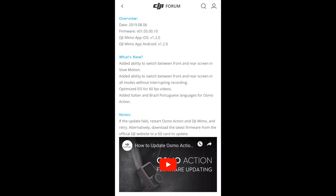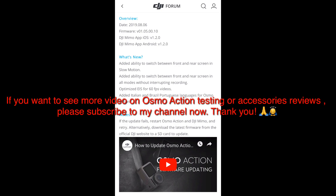I have put the official link from DJI in the description section of my video, which shows you how to update the Osmo Action firmware. I hope DJI can fix the RockSteady screen lag issue very soon. That's all for the firmware testing. Thank you for watching and hope you found it useful. If you want to see more action camera testing or accessory reviews, please don't forget to subscribe to my channel. Bye!